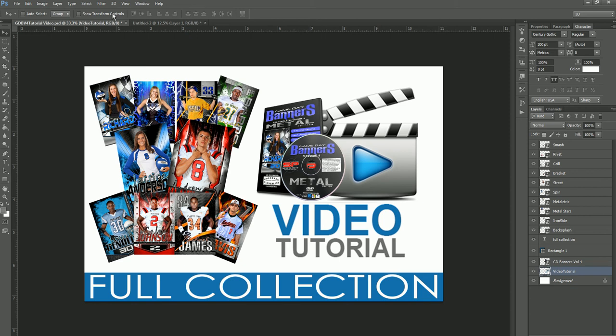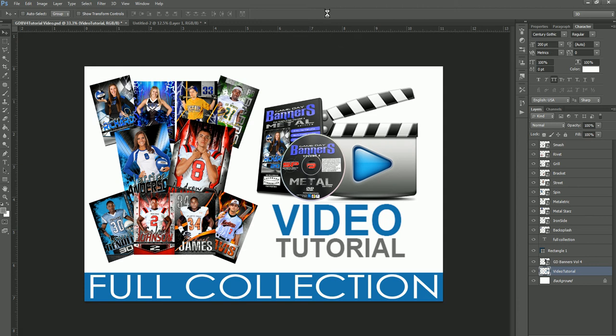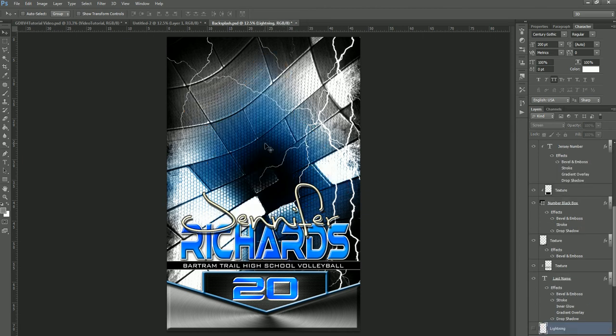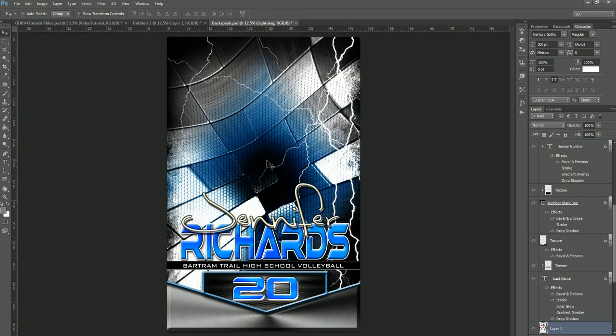So to get started, let's go down the line and talk about each one of these. The first thing we're going to open up is Backsplash — that is the number one template in the packet. As you can see, it opens up with a sample player on it, giving you the ability to print this as a sample and give it to a prospective client or show it off to a league or high school. So let's get rid of this player image and drag in one that we've already extracted and drop that in.